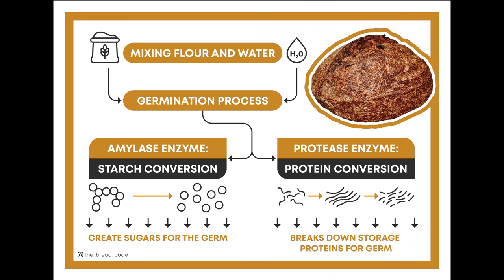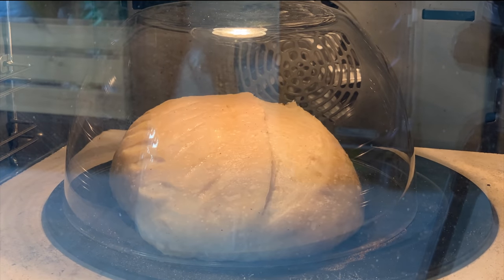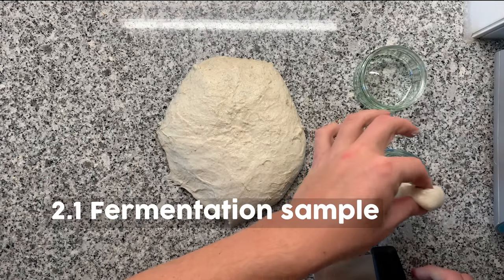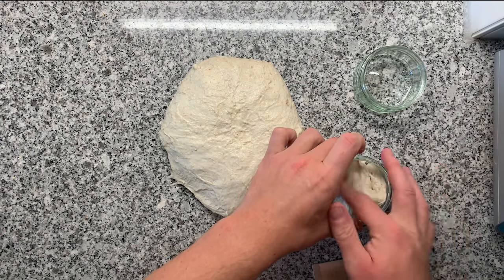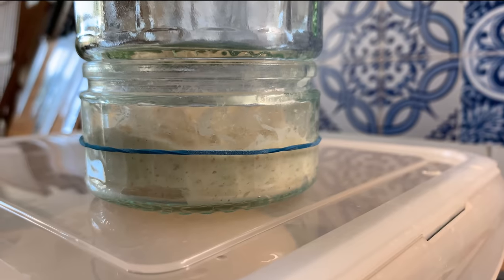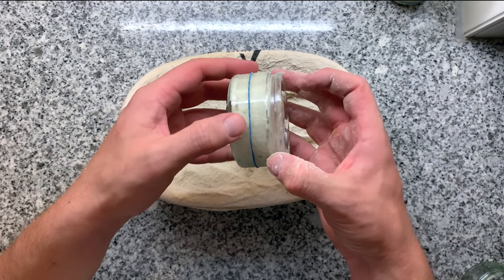Your gluten network also naturally degrades the moment flour is in contact with water, because of an enzyme inside your flour called protease. Protease converts storage proteins to something the germ can use, and those reactions start as soon as you add water to your flour. So if you want oven spring, you really need to ferment exactly on point. To do that, I like to extract a small piece of dough into a tiny jar, mark it with a rubber band, and once it reaches a certain size, we know the fermentation is done.